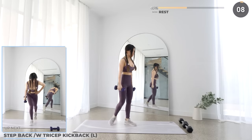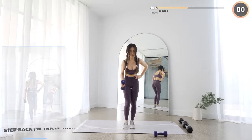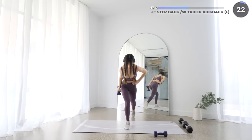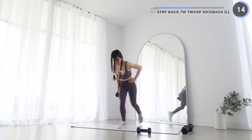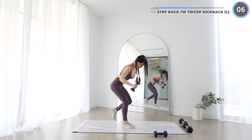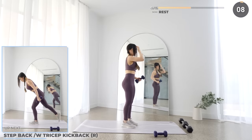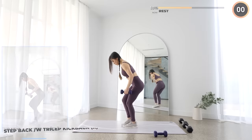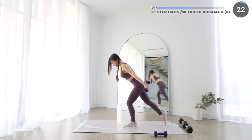We're doing a step back with tricep kickback next. Hinge on your hips by pushing your hips back slightly, keep your back neutral, and now bring the opposite leg back as you move your forearm backwards until your arm straightens. Make sure you keep your upper arm still — only your elbow should be moving here. This works your tricep and your legs. Short rest here and we'll swap to the other leg and arm. Make sure your core is engaged and your back stays neutral. Your upper arm should stay still and hinge on your elbows.